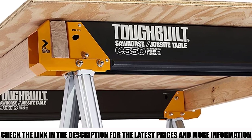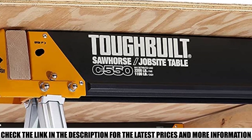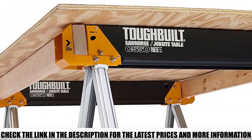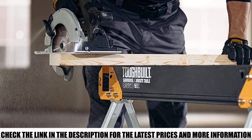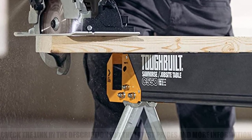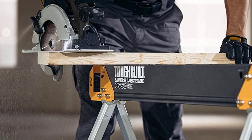Typically sold singularly, one Tough Built Folding Sawhorse supports 1,110 pounds, whilst they have a capacity of 2,200 pounds when used as a pair. Easy to use, the Tough Built model features fast-open legs so you can set up quickly and efficiently. Furthermore, if you're using the Tough Built Folding Sawhorse as a pair, the handy support arms link the two together to create a useful jobsite table.